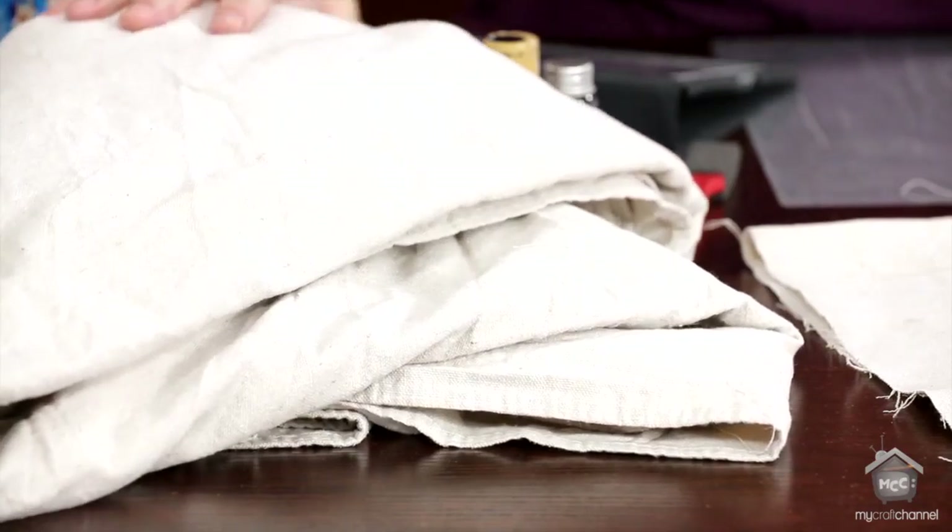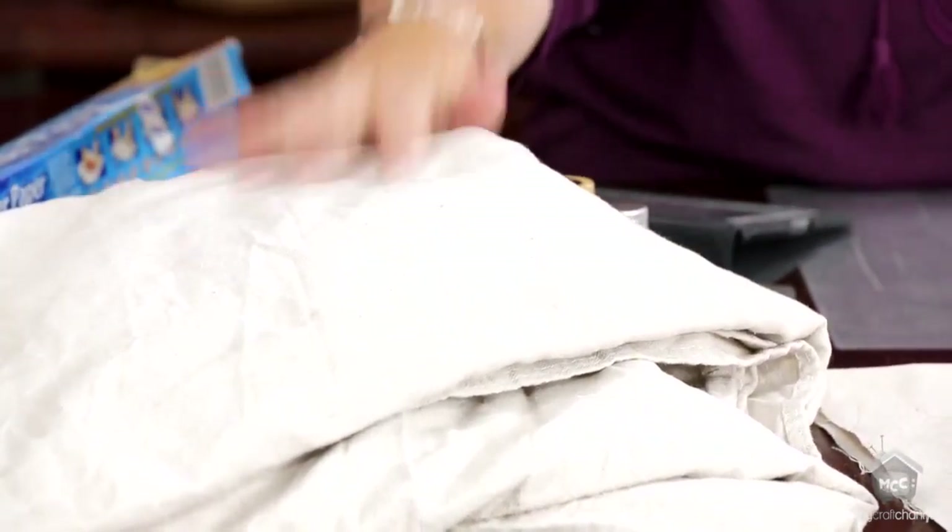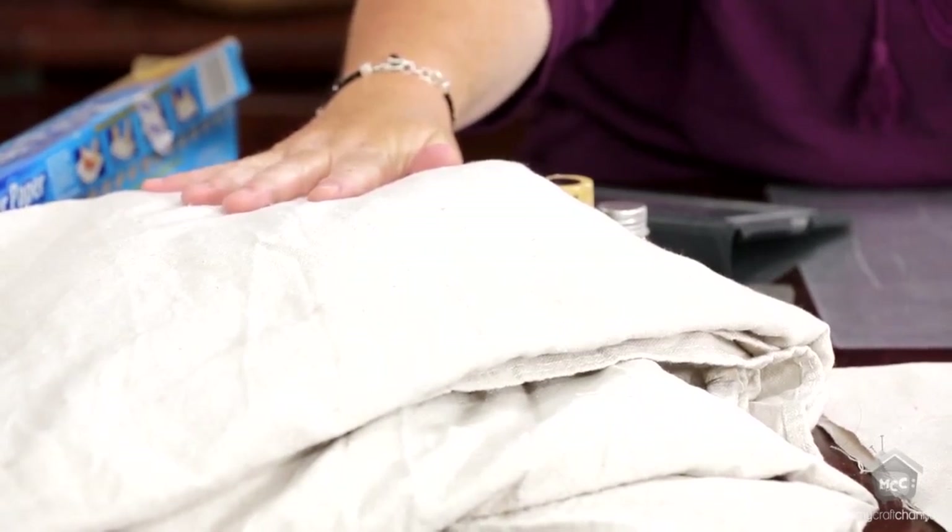Drop cloths, meaning the paint drop cloths. You can pick them up at any hardware store. Your local Walmart has them in their paint section. They're amazing. This one right here is a 9x12 — it's pretty hefty and pretty big. Now, the trick to using drop cloths on any repurposed project is you have to wash it, and not just once — I'm talking about two or three times.